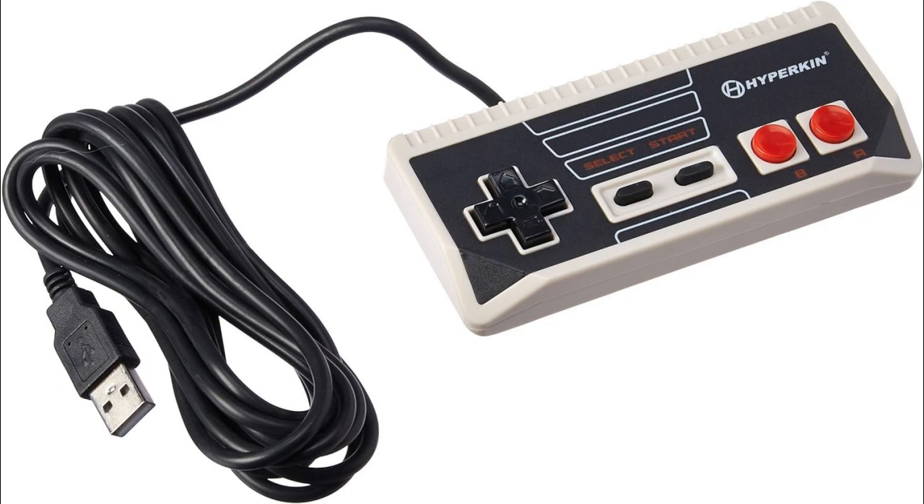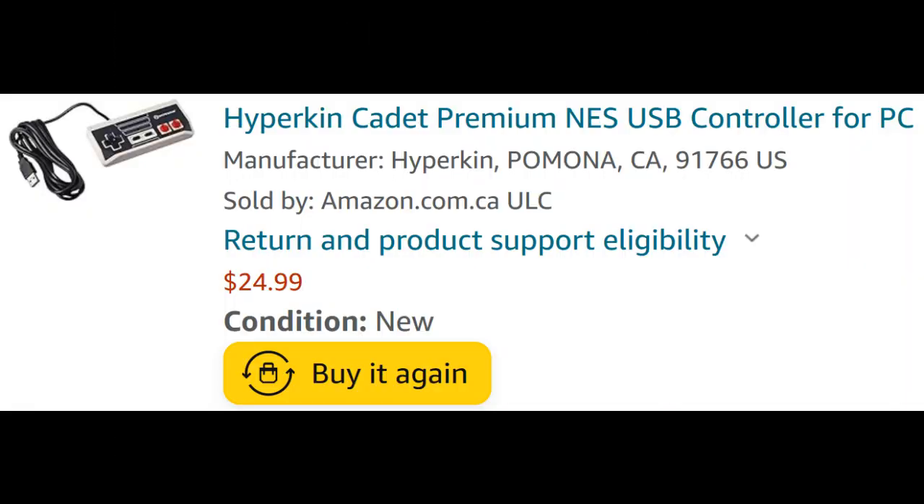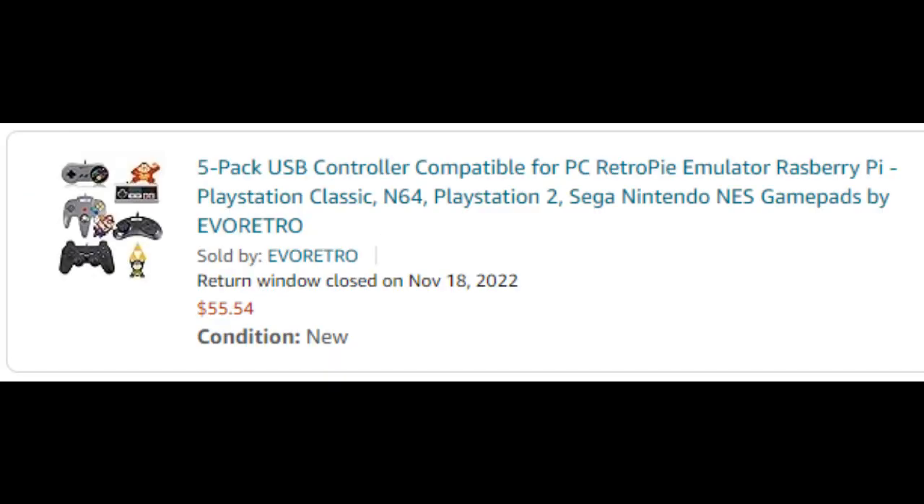Hello, I'm here to review both the Hyperkin Cadet Premium USB controller and the Evo Retro NES controller. I bought the Hyperkin controller on Amazon Canada on August 8, 2022 for $25 CAD plus tax, and I bought the Evo Retro controller as part of a 5-controller bundle for $55 CAD plus tax. This is not a sponsored video, and I am here to give my honest opinion.